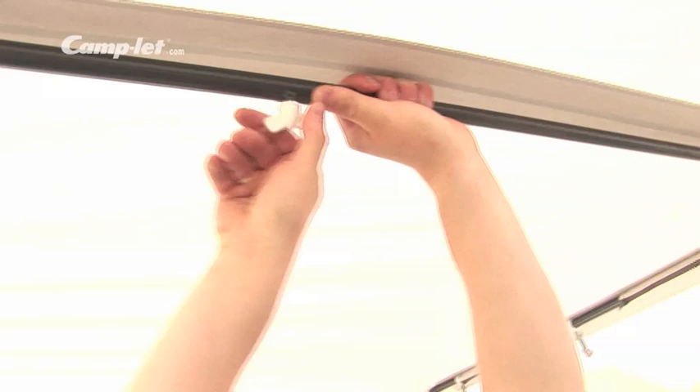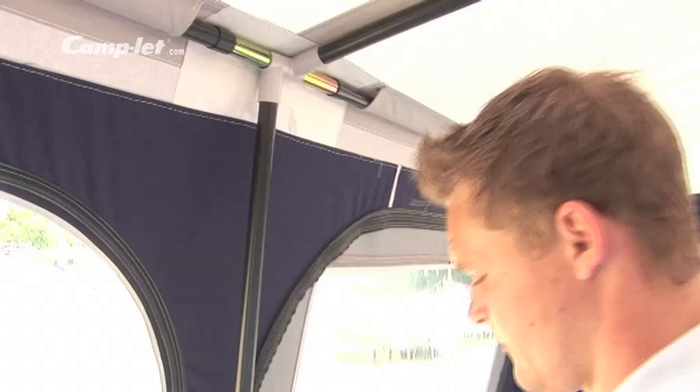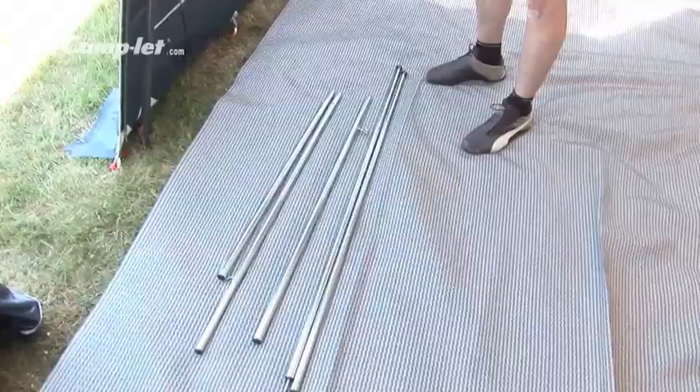The supporting pole keeps the tent in place. Mount the fork and tighten the tent. If you want a veranda, mount the poles as shown.